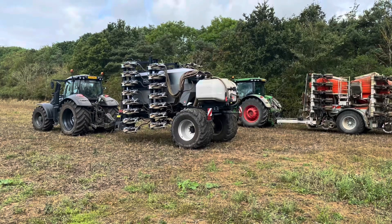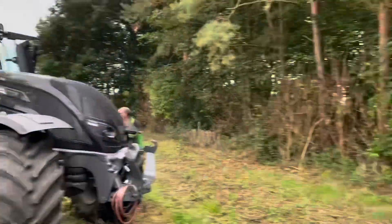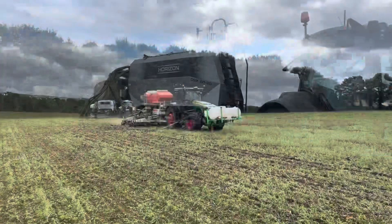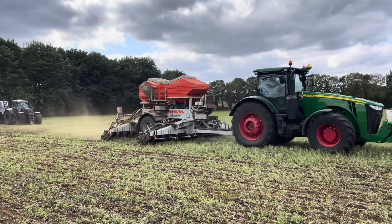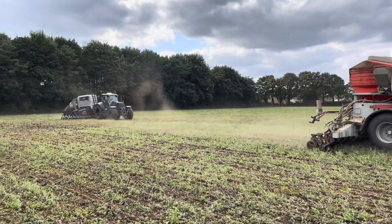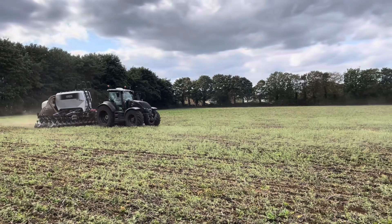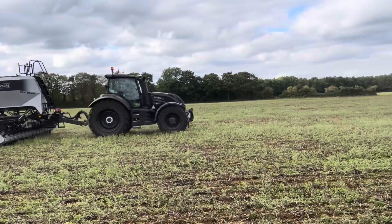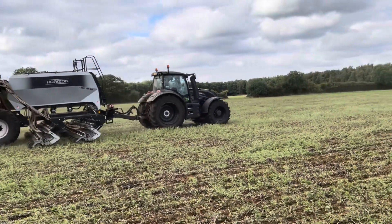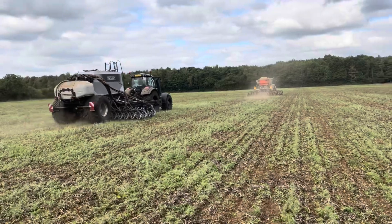I thought I'd show you some footage from when I demoed to this customer back in September 2021. We took our 230-horsepower Valtra with our 6-metre DSX, and they were running their 370-horsepower John Deere with a 6-metre cross slot. The John Deere with the cross slot used to operate between 15 and 17 litres of diesel per hectare. Now that John Deere is working on the 9-metre DSX at 5.3 litres per hectare average — almost a third of the diesel cost.